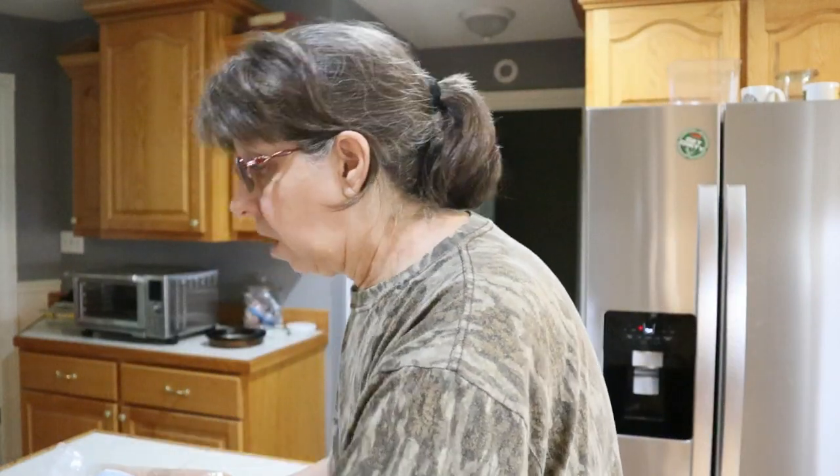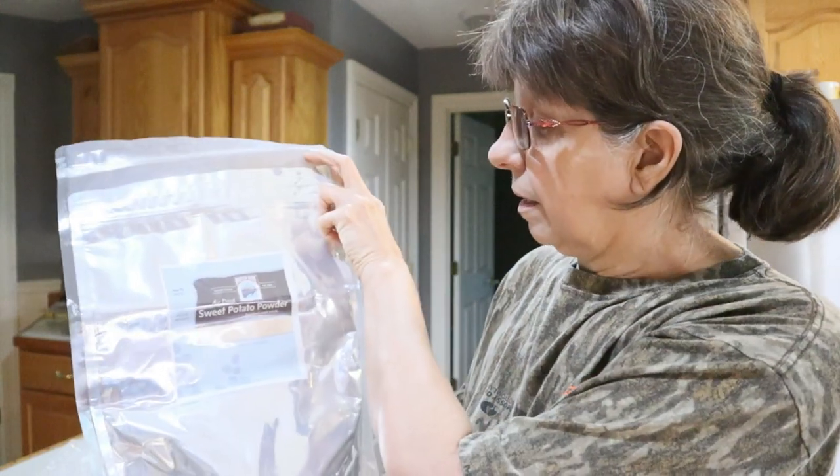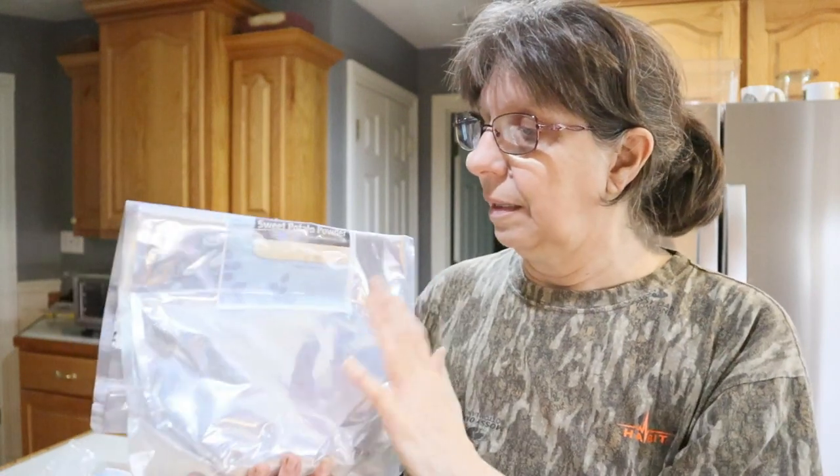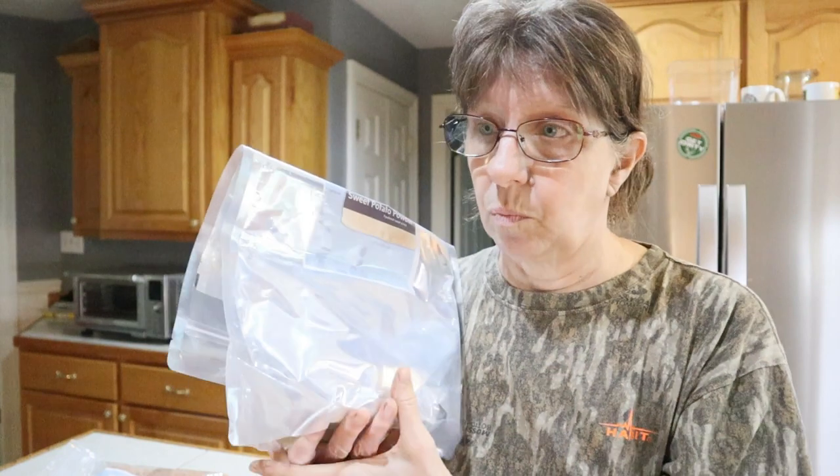And then I also had bought the air-dried sweet potato powder. I have made the powder into a sweet potato dessert and it turned out okay. It was already in a powder form, so we added it like a cake mix and made the sweet potato dessert — I think there's a video there somewhere.